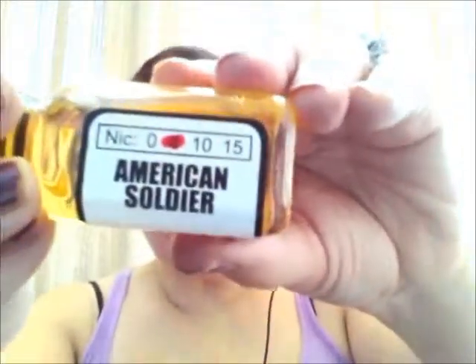These are all high VG. You can get them in zero, 10, or 15 milligram nicotine. They are $18.99 for 30 mils — you cannot get it in a 15 mil at this time. I will link down below the place where you can get it online as well as the Facebook page.